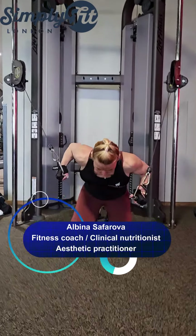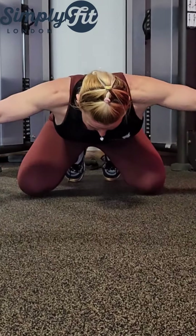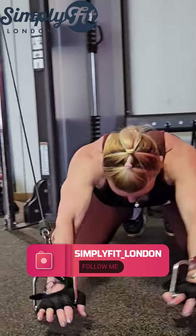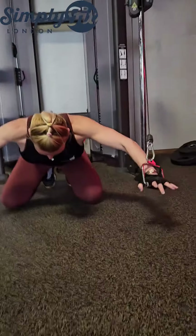Back to the same thing — full range of motion. Make sure you feel every inch, every single fiber of your muscle you're working. You can see here, I feel the machine; your body has to kind of work in sync with any equipment you are working with.